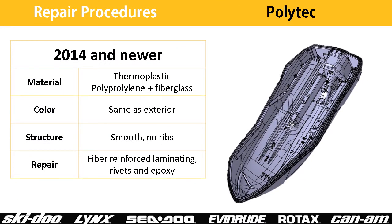The Polytech hull is very different. The interior of the hull is the same color as the exterior, and it is very difficult to achieve good adherence to the hull with traditional methods. You can refer to the shop manual for the detailed procedure, but in summary, rivets are used to hold the repair in place while Loctite 5900 is used to seal the repair. Finish the exterior of the hull repair with a flame treatment.